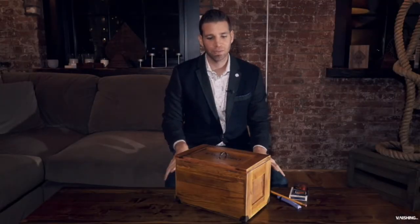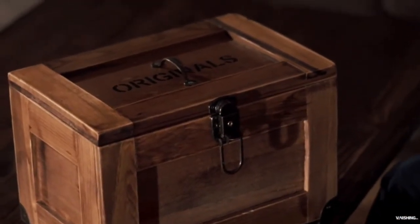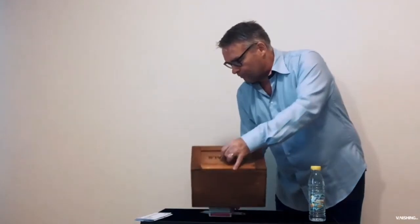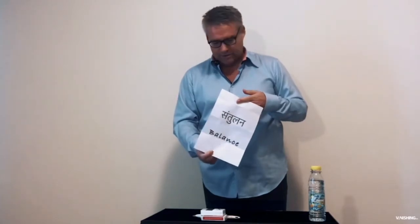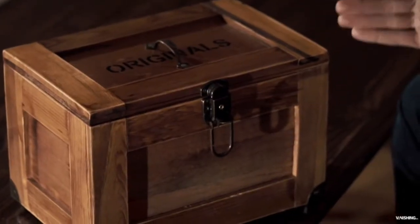One of the pleasures of publishing your original magic and putting out a routine is that other people take it and do their own spin. My friend Arnaud from Holland, who now lives in Dubai, has an otherworldly switch of the props. I want to share it with you because, according to Arnaud, you're welcome to use it — but you're probably not going to, because who could build this except Q from James Bond?